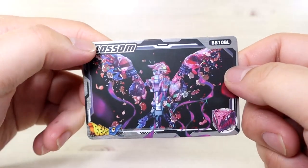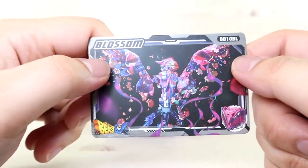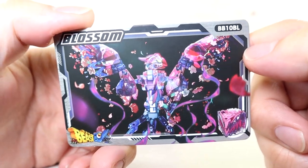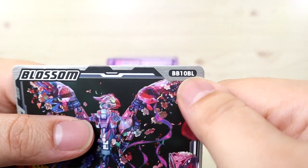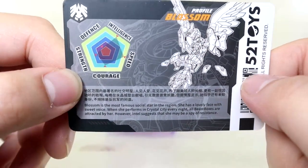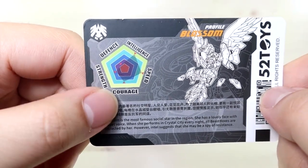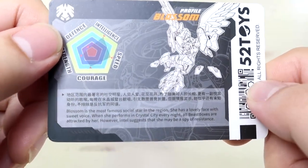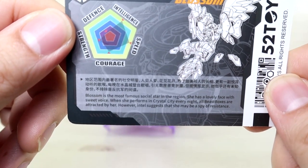Here is the character card. Most Beast Box sets include this character card, though there are some exceptions. In front we have a very beautiful illustration and here is the name Blossom. You can definitely tell this is not a regular Beast Box because the code here is very different. On the back side, we have another illustration and the stats. She has high speed and intelligence, but mediocre courage and strength, and definitely low defense — but being a bird, that's pretty much acceptable. There's some text on the bottom if you want to pause and read it.